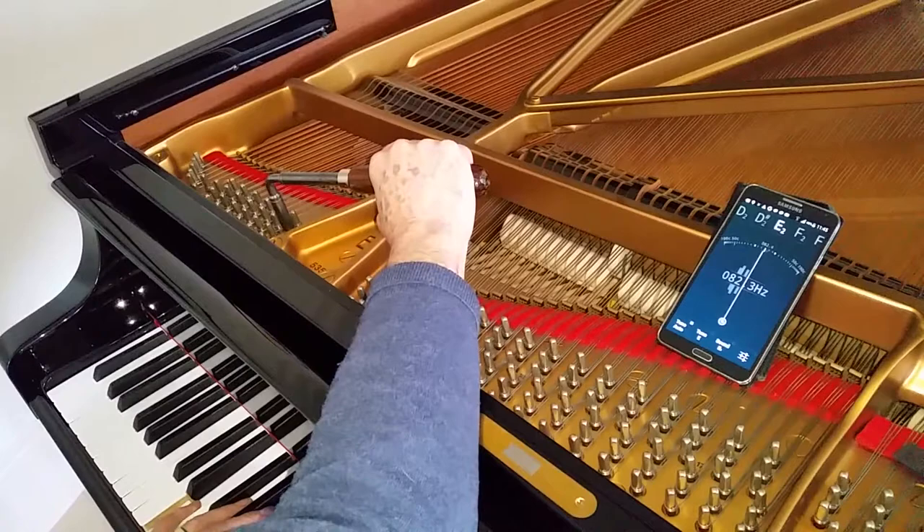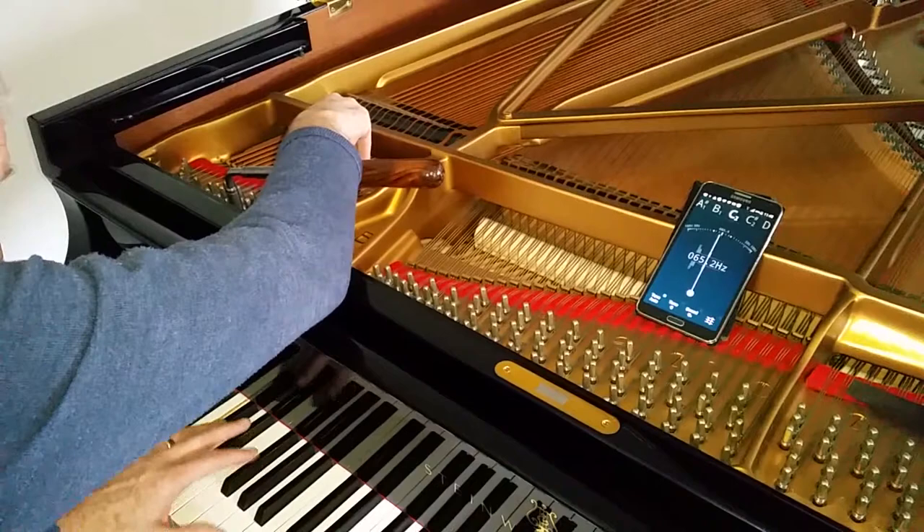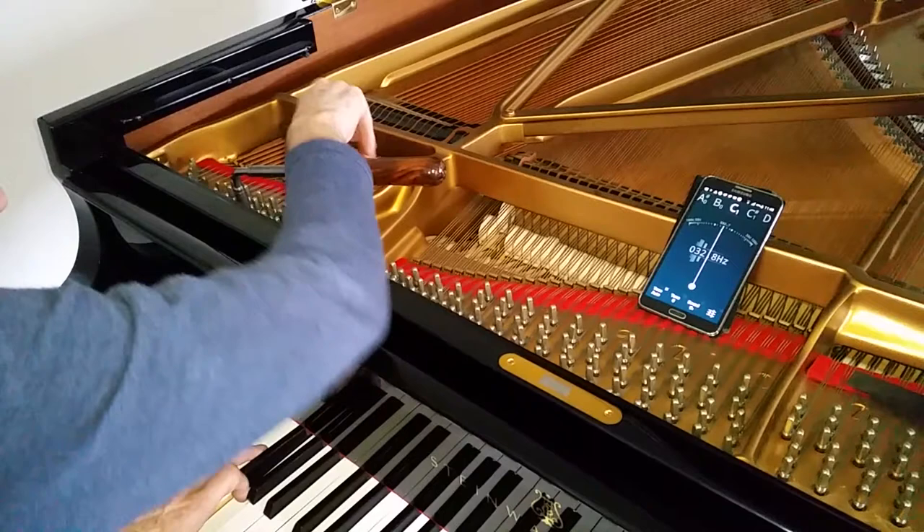The bass notes — we do two at once here. So you put the wedge in, wedging this one and the next one. It just saves time really. Every tuner has their own way of doing things, so yours might be better than mine — just showing you the way I do it.